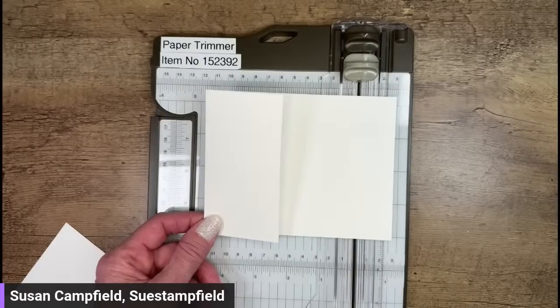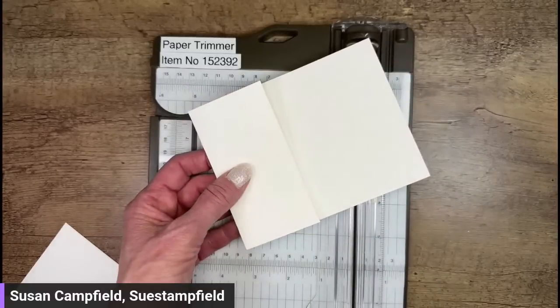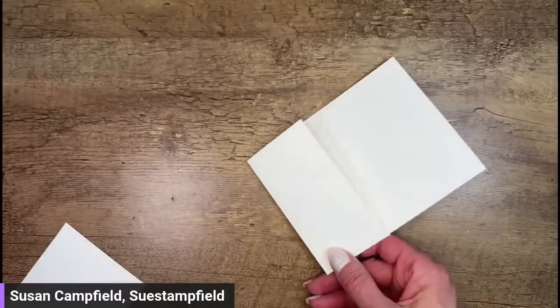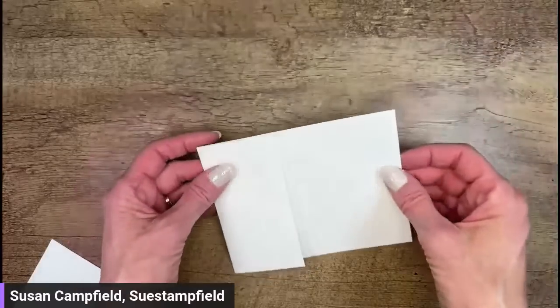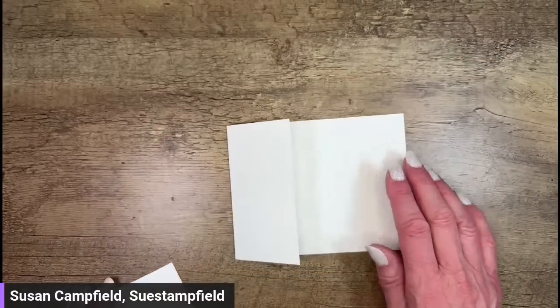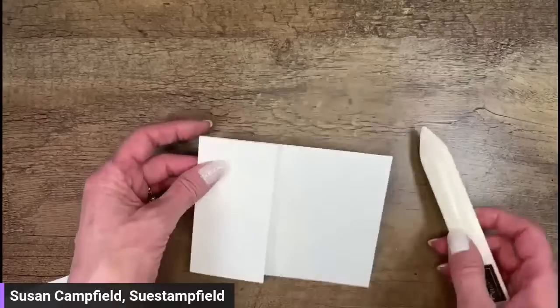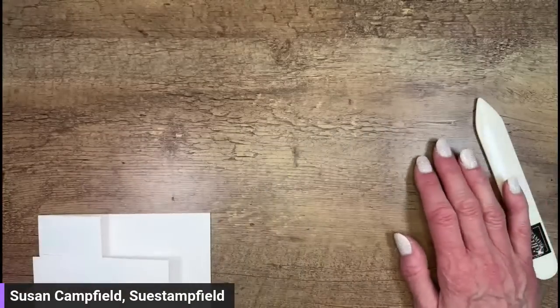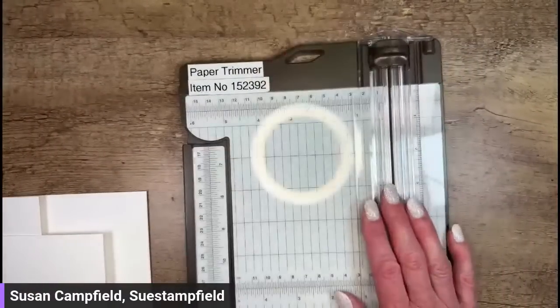The vote is very close but number two has a few more votes, so we'll go with number two. After the video I'll make up the other version — it'll go on my Sue Stamp Field Facebook group or Instagram tonight, and the second version will go up tomorrow on Instagram. You can find me at Sue Stamp Field on Instagram or search for the Sue Stamp Field Facebook group on Facebook — anyone is welcome to join.